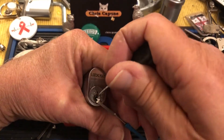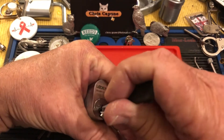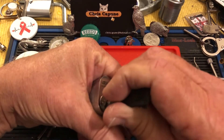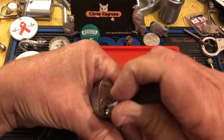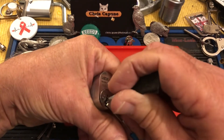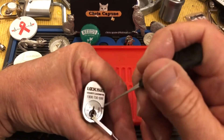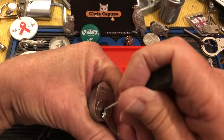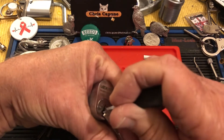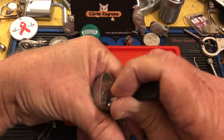I think it's 16 or 18 thousandths. Let's see if we can get in here. I believe it's a six-pin lock. I don't think there's any security pins in it. One, two, three — drop something. Gets really tough towards the back.